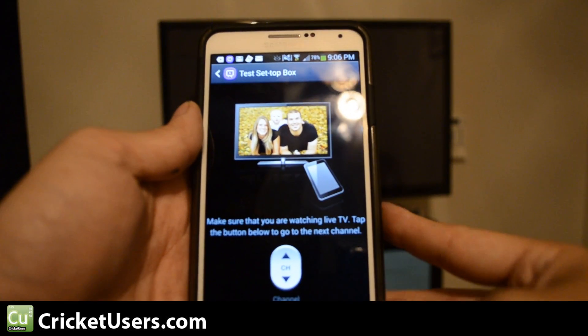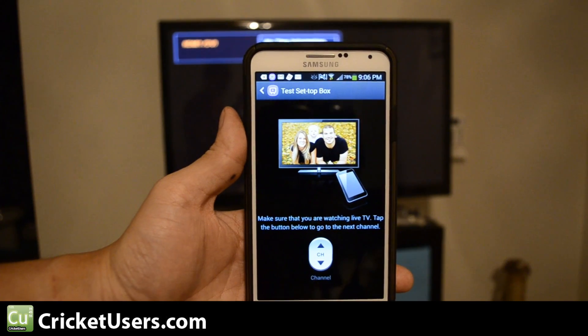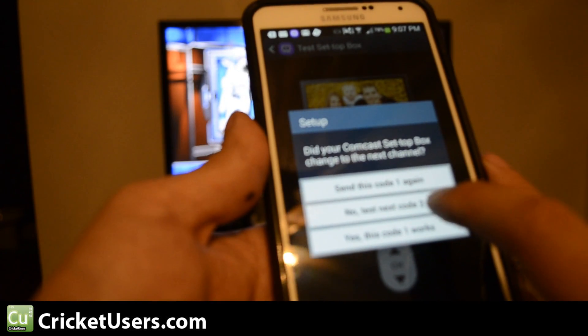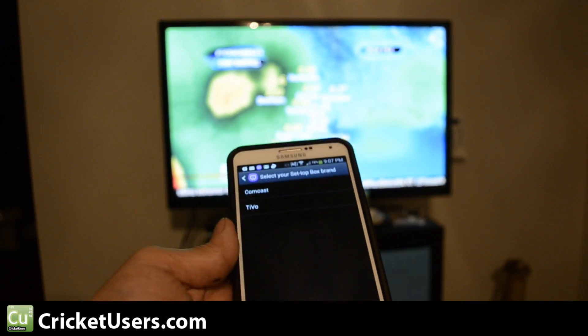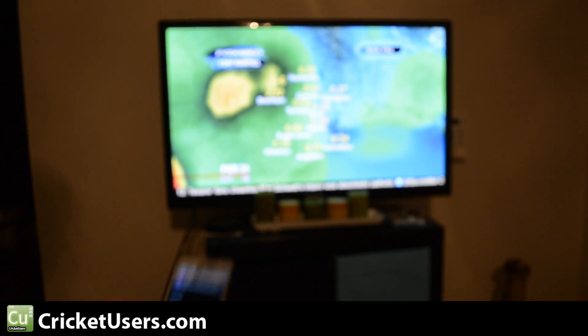Make sure you're watching live TV. Tap the button to go to the next channel. Let's turn the TV back on. Now let's hit channel. Doesn't seem to work. No. Test code 2. Not working. We don't have that working. So let's see if we can show other brands, because this is a Scientific Atlanta model.